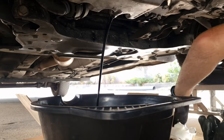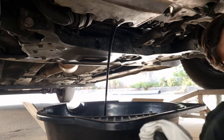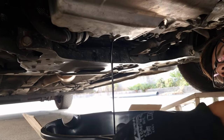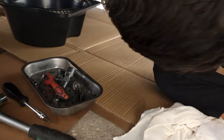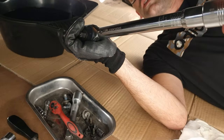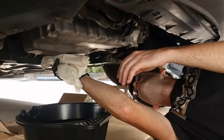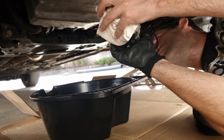We've already got a new washer on the drain plug, and with the newton meter torque wrench at 30 newton meters. Just clean up the rest of the oil. We always do our oil changes before the time, so it's always good for the car.